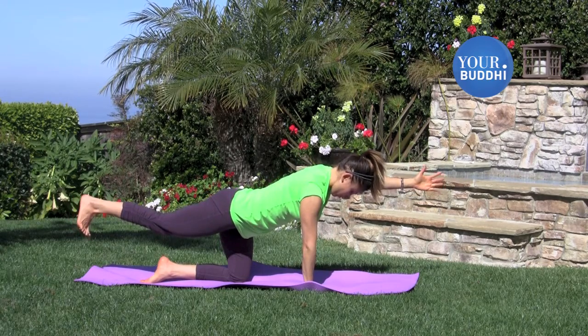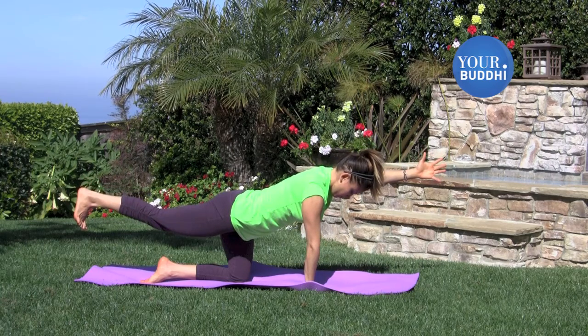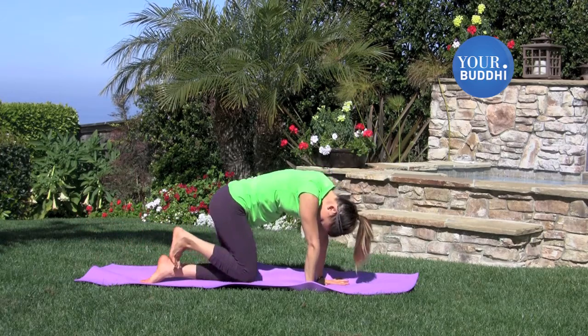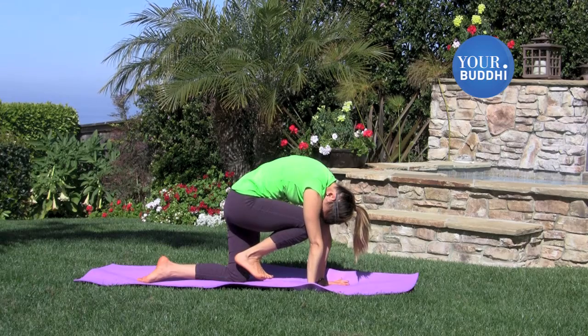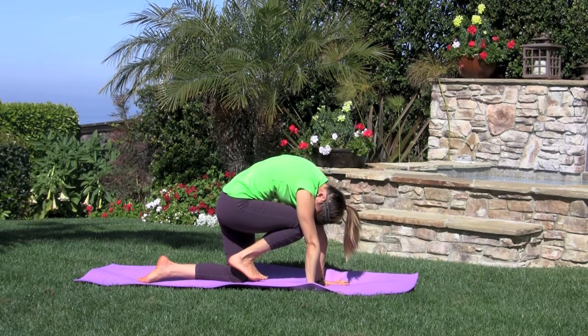Take one more full breath in, lift and lengthen the limbs, and then exhale the palm to the ground. Squeeze your right knee into your nose and round your spine. Hold your knee towards your nose for a few breaths, making the low back very full and round, breathing into the space you're creating.